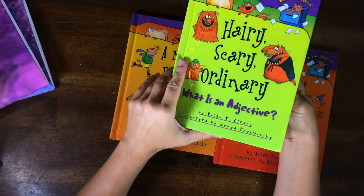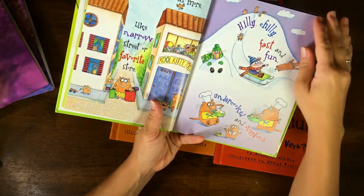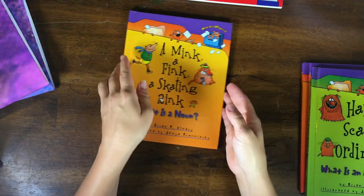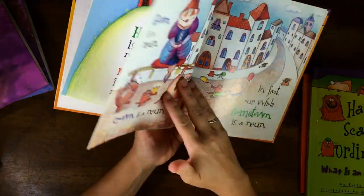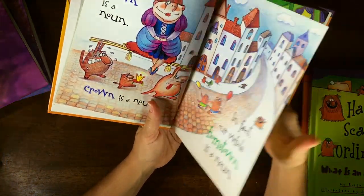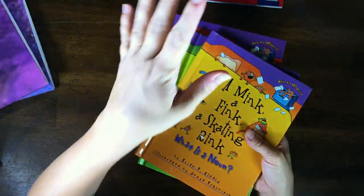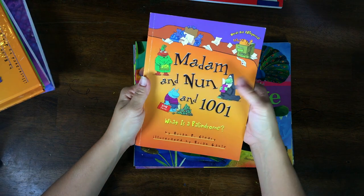'Hairy Scary Ordinary: What Is an Adjective?' — I just love the illustrations, they're so funny. I'll link these down in the comments so you can find them easily. They're all available on Amazon or other used bookstores, and check your library too — lots of libraries carry these. I also have one from that series: 'What Is a Palindrome?'